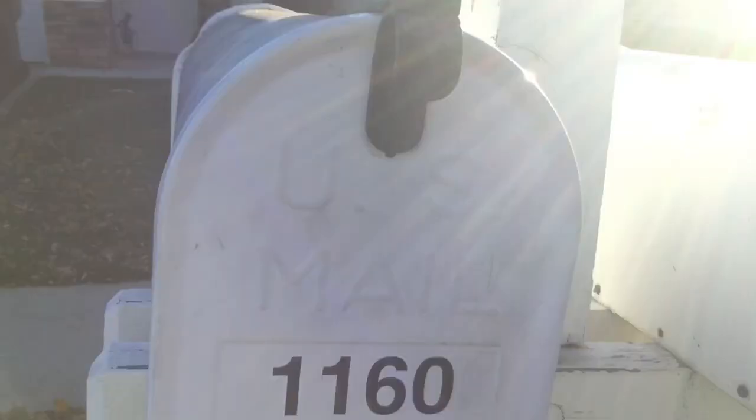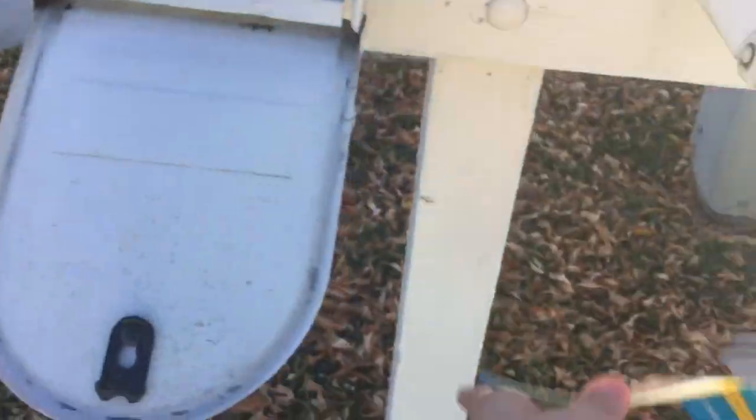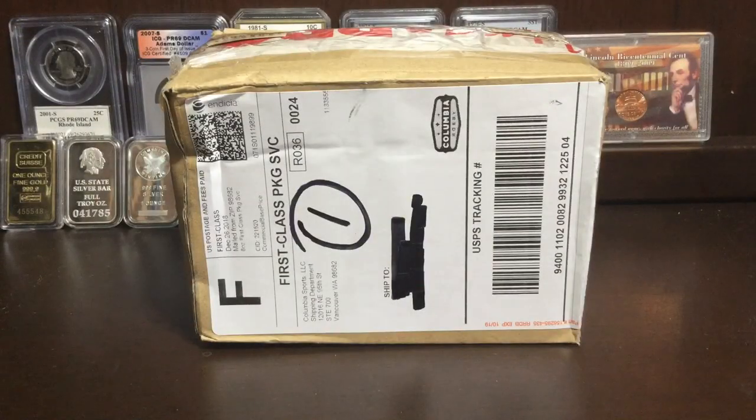Welcome back to S3C. Hello everybody, thank you guys very much for joining this video. I hope you guys enjoyed the first part of this video. Now let's get to the unboxing — you guys are probably wondering who this came from, what's inside, and why I made such a big scene about it.